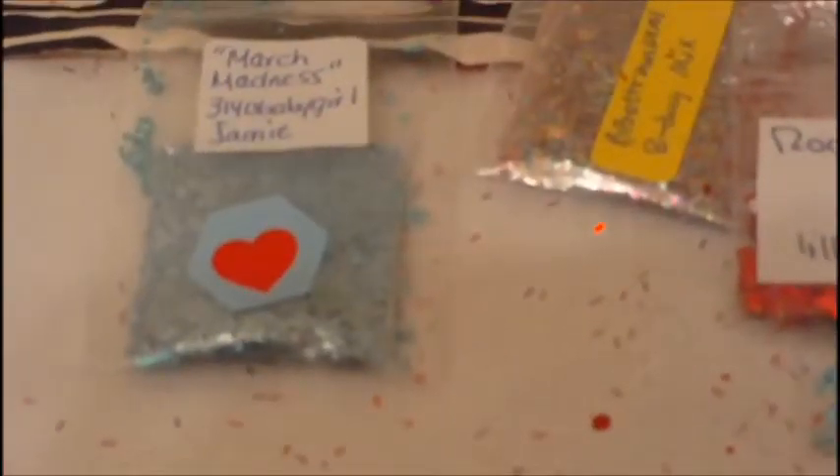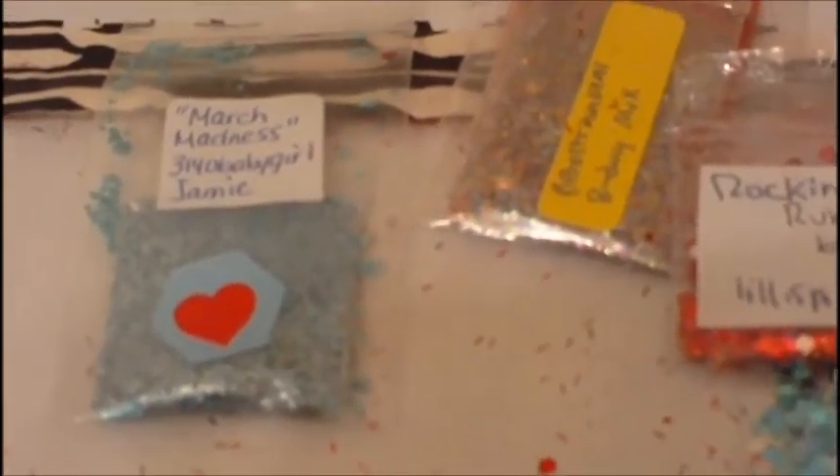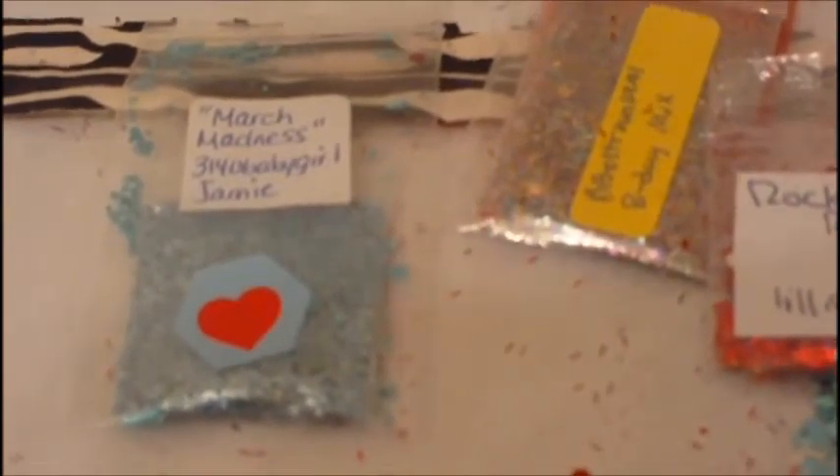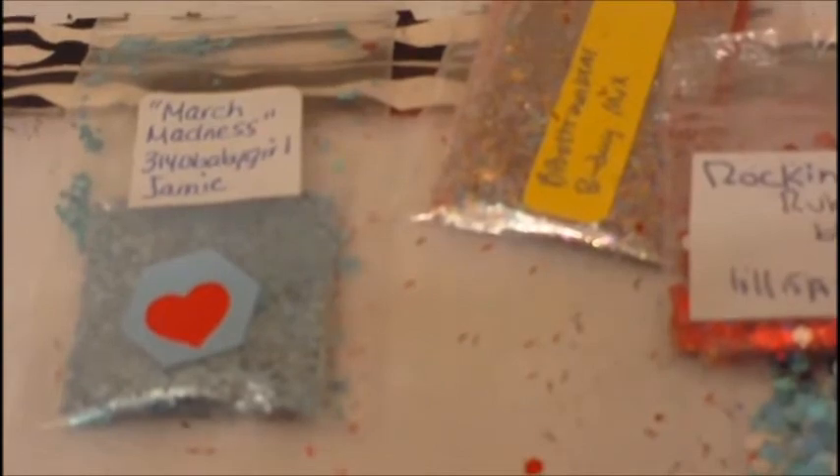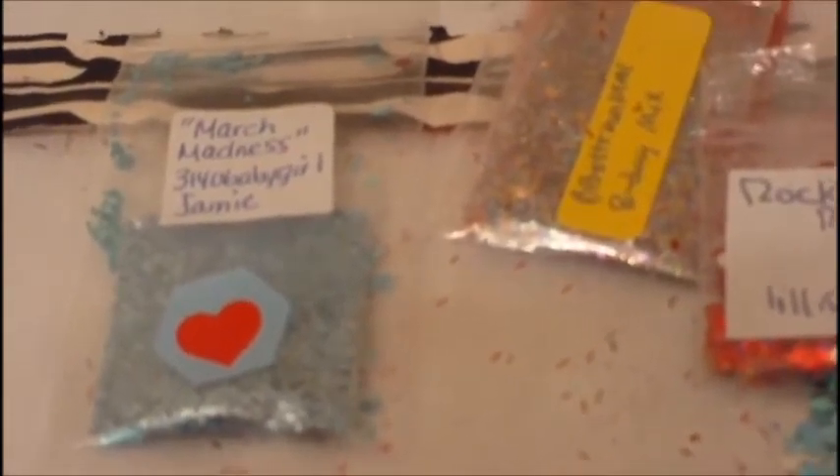Hey everybody, Egg Oats here. I'm coming to you with a video on two group swaps that I received in the mail. The first swap was a birthday swap hosted by Mary Cafferty. And the first one is called March Madness by 3140 baby girl named Jamie.